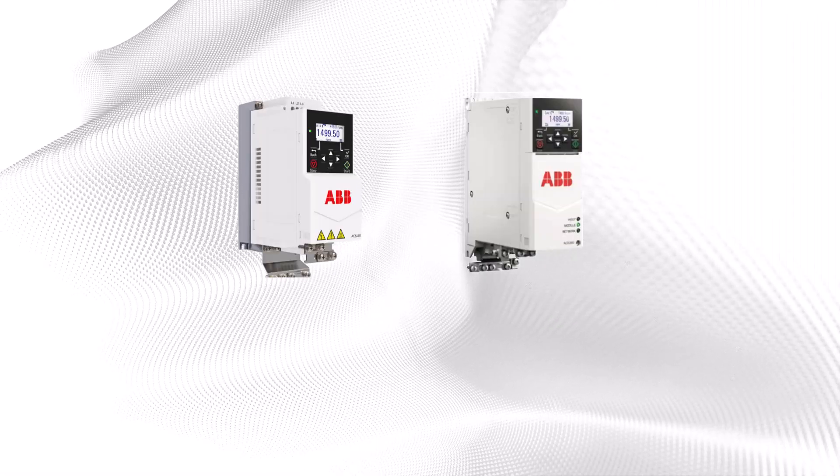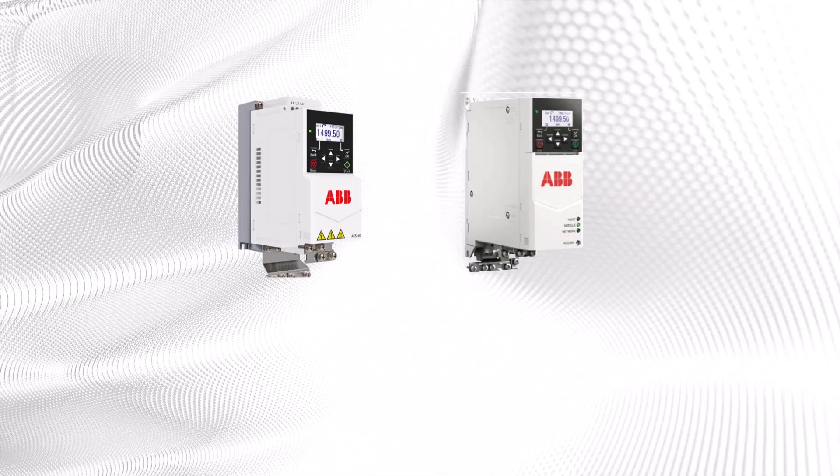Thank you for your attention and for your use of ACS180 and ACS380 series drives.